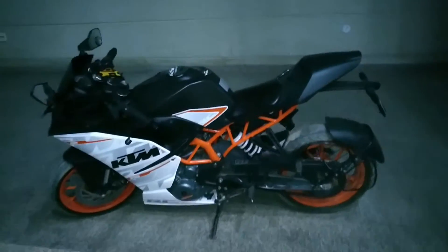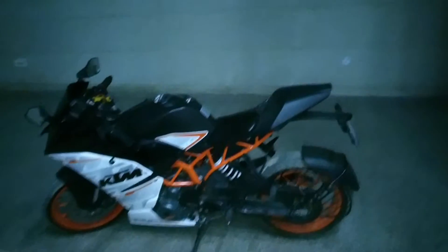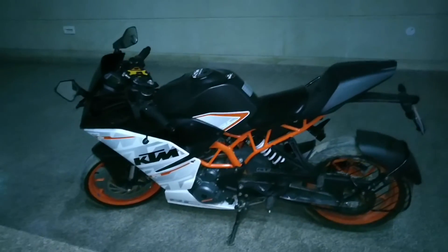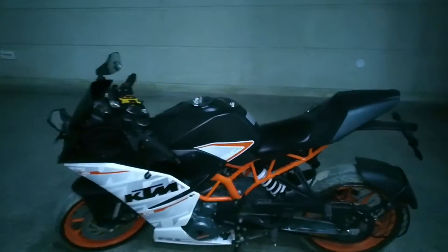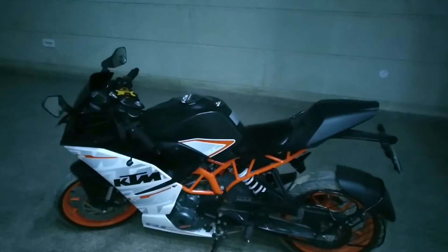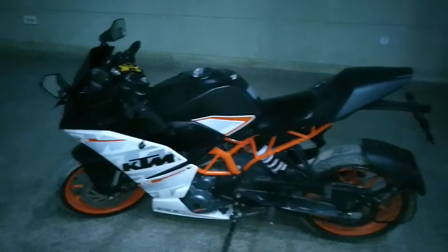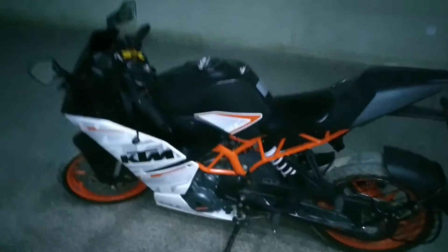Some older RC390s stalled due to heat problems, but in the 2016 model you will never face this. I did 200 kilometers in Delhi in bumper-to-bumper traffic in July or August, right after I bought it, and my bike never stalled. The ECU manages the heat and the fan kicks in — there is no heat stalling problem in this bike. You might feel the heat yourself, but the bike will never stall.